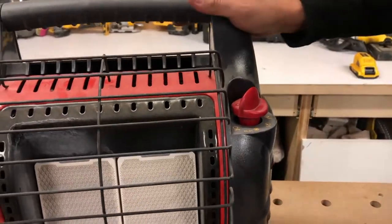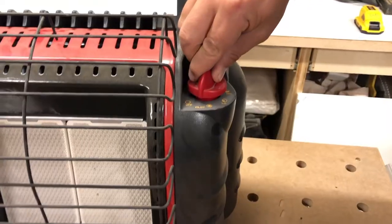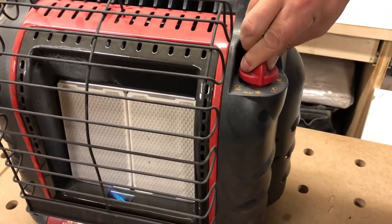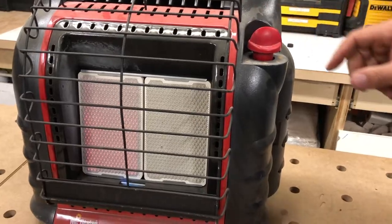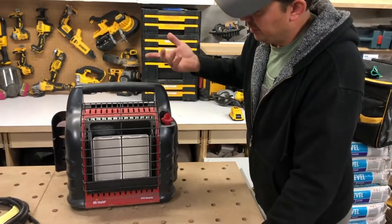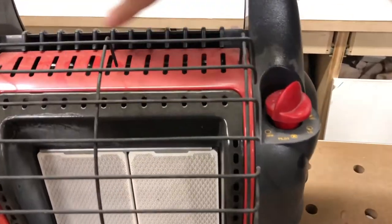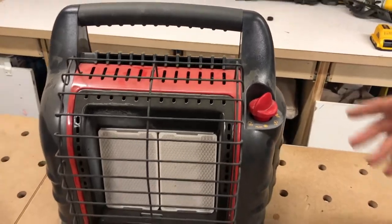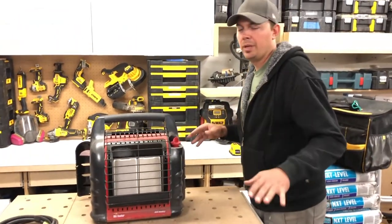There's a little sparker right down here on the front. You just push it down, hear that gas, and now the flame is going. These things put out a lot of heat — you can really feel it coming off. To turn it off, you just go to the off position. The blower shoots air up right here over the unit, so you could have it kind of far away from you.